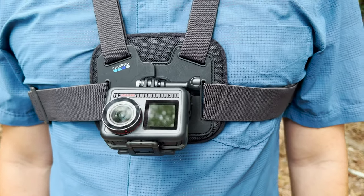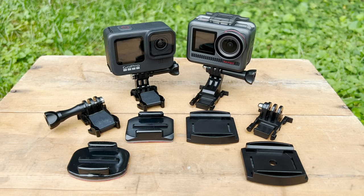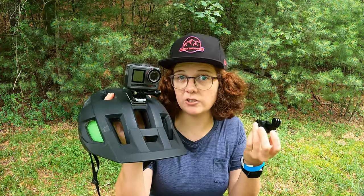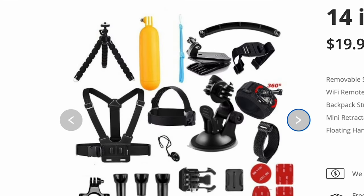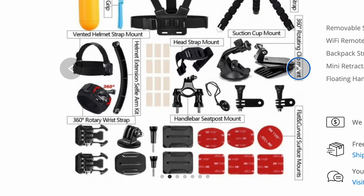Since I already own a GoPro, I opted to use my GoPro mounts and accessories with the Acasso Brave8, including the chest mount and helmet mount. The included mounts look more than adequate, and there are plenty of options in the kit. If you choose to go with the Acasso accessories, for $20 you can get a 14-in-1 accessory bundle direct from their website — although the stock photos look suspiciously like GoPro accessories and are very different from the Acasso branded pieces included with the camera.